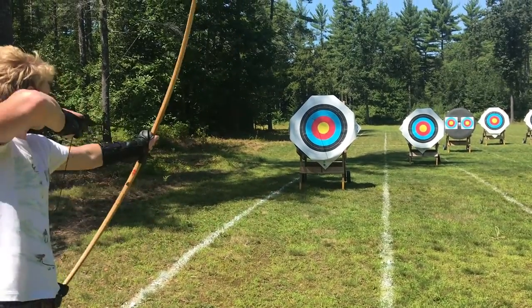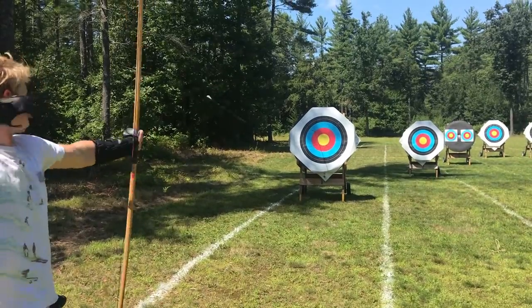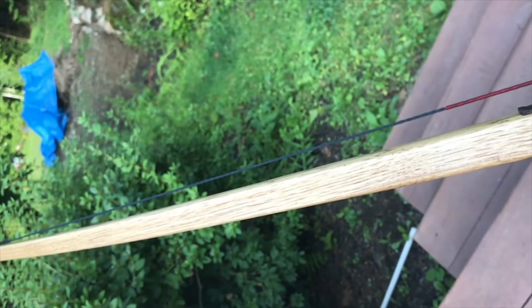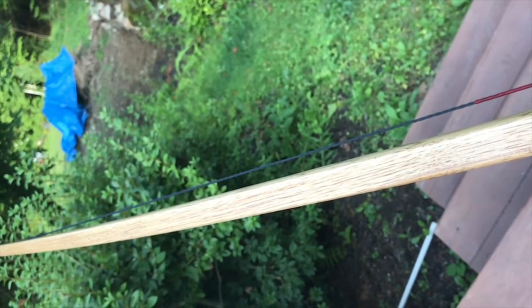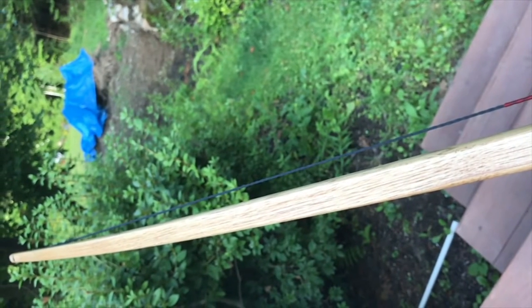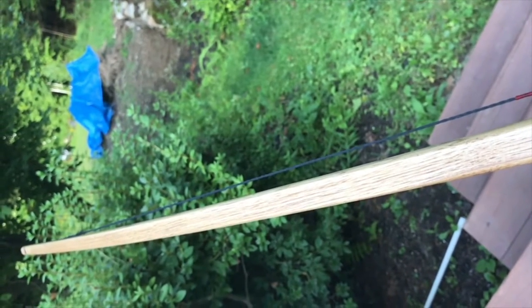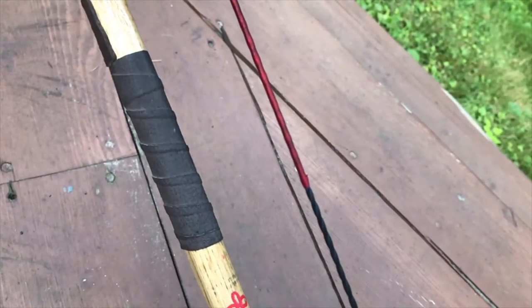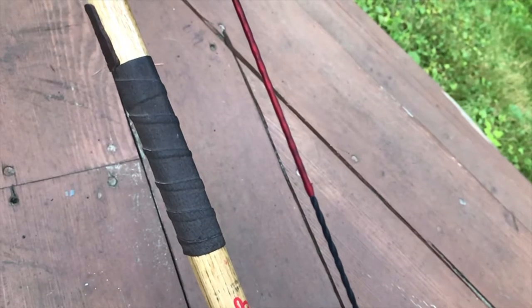The arrows we used were just standard field point arrows made of fiberglass that you could find in any sporting goods store, so we won't really be paying attention to those in this review. The first thing you notice about this bow when you pick it up is the weight — it's surprisingly light and honestly feels like if you hit something with it, it would break. Obviously this isn't quite true, as you can bend this thing to string it.